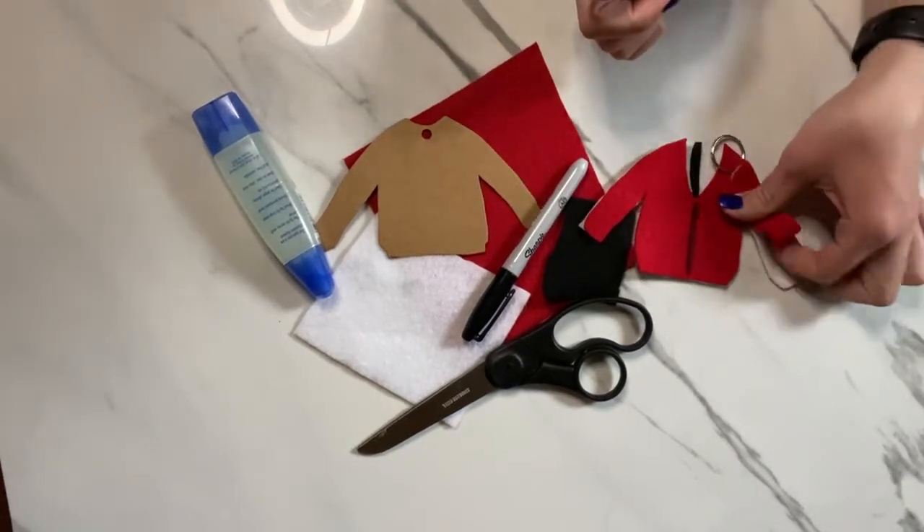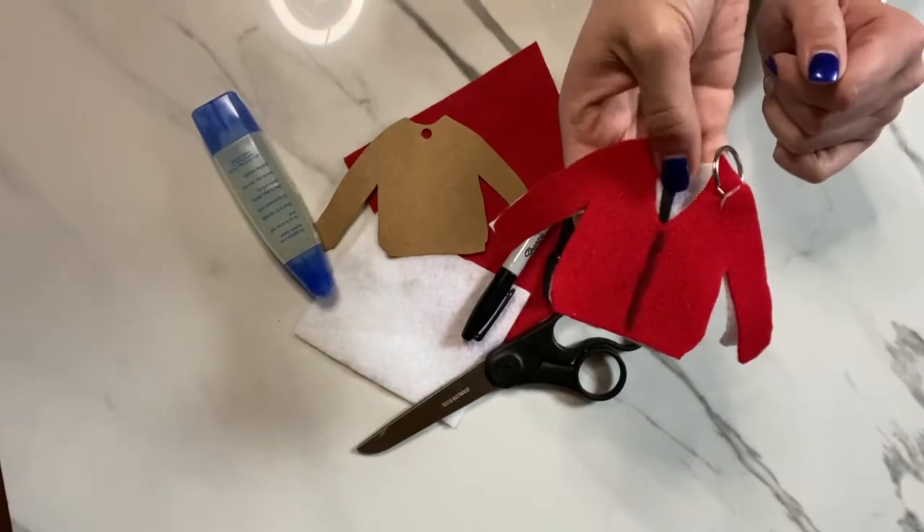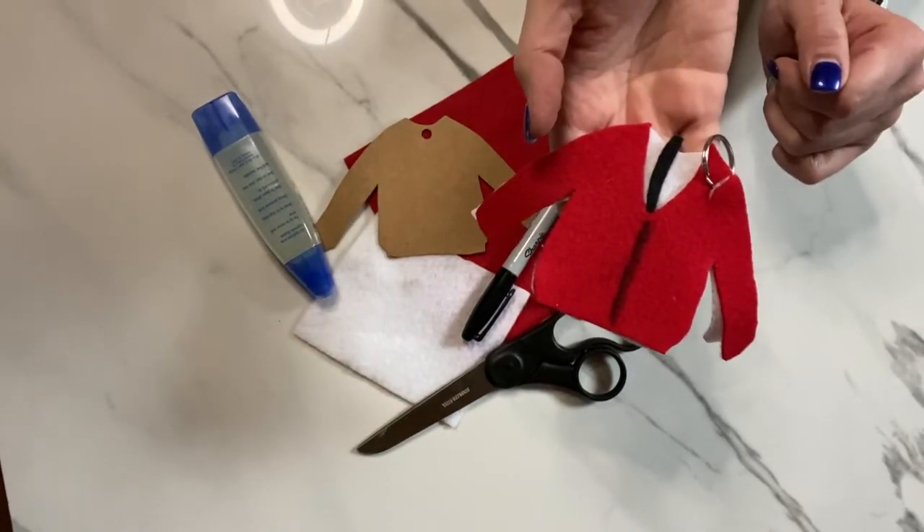Hello! Let's make a Mr. Rogers Kindness Cardigan Keychain. Ready? Here we go.